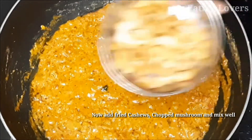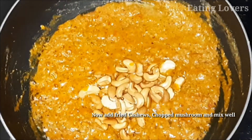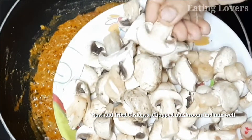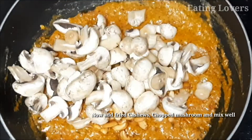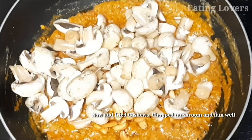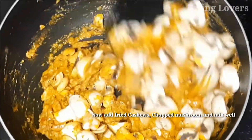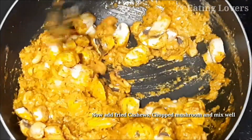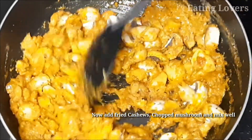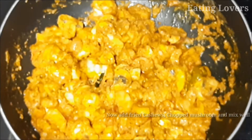Now we are going to cut the mushrooms. We are going to taste the curry. Please try this and subscribe to our channel. If you like this video, you can subscribe to the channel.